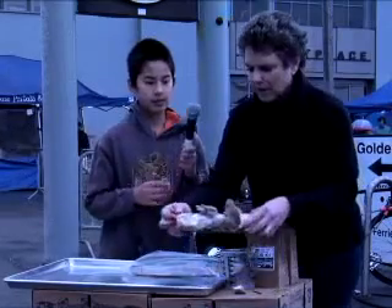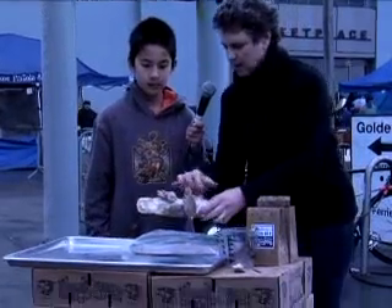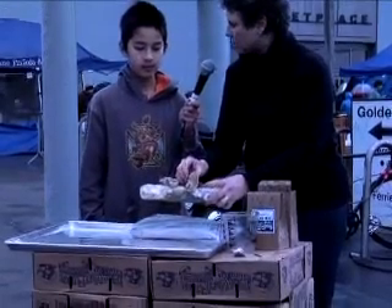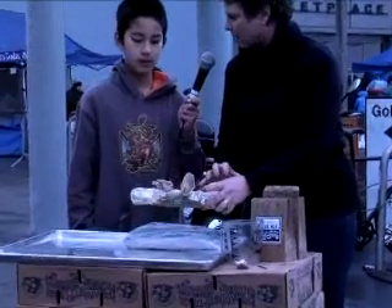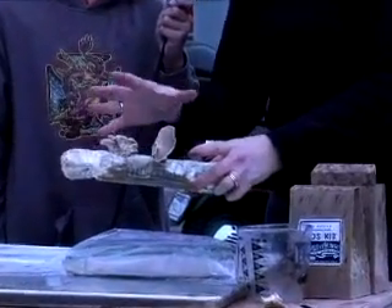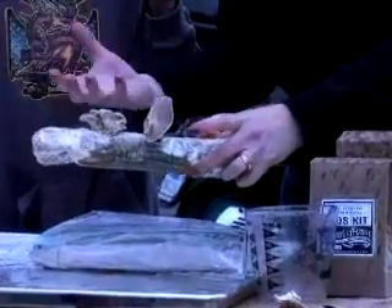And there you go. What you will see in a short time is all of this white — the mushroom mycelium, or the root system of the mushrooms — growing through that newspaper. And then ultimately, when you read your instructions, you're going to put it in the light and then you're going to get mushrooms growing.